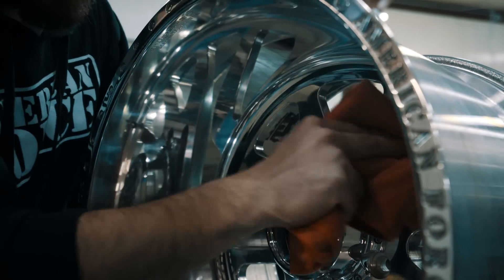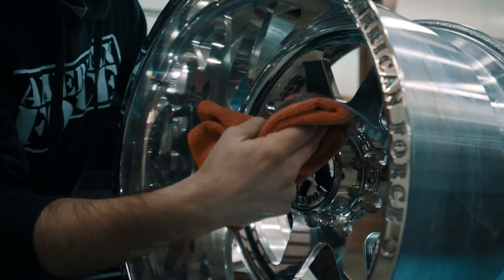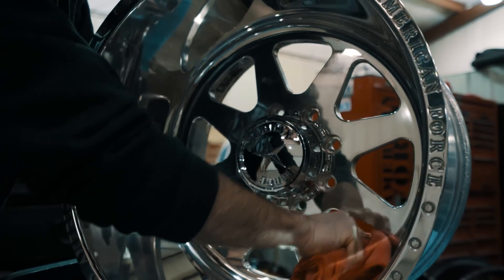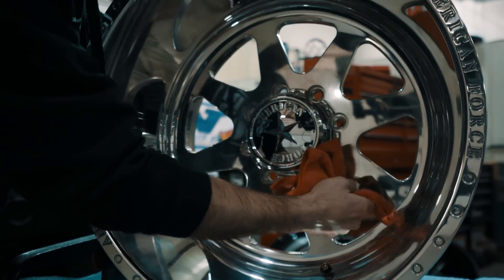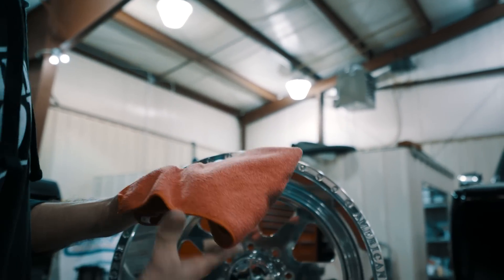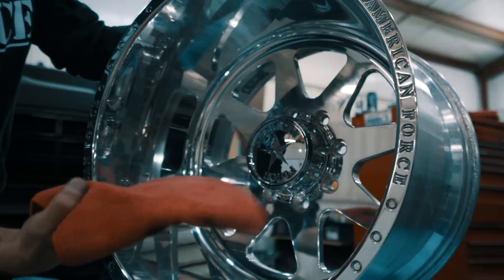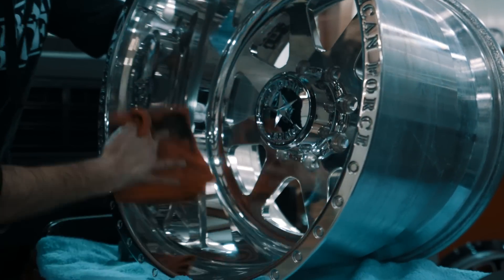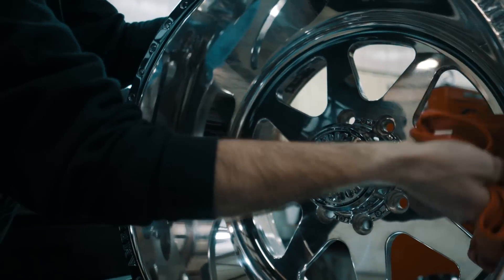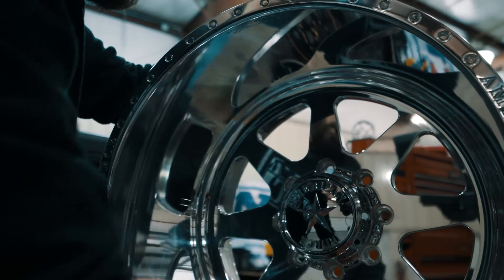I usually let the polish dry on the wheel for about one to two minutes. You can leave it on one minute, ten minutes, an hour — it's not really going to hurt it being on there as long as it's not out in direct sunlight getting baked onto the wheel. Make sure you don't have any dirt or debris on the rag, as that is extremely important. Now that it's kind of dry, take the dry side of the rag and wipe it over. You can start to see that shine come back out of it, and really start to see all those little fine surface scratches just start to disappear.